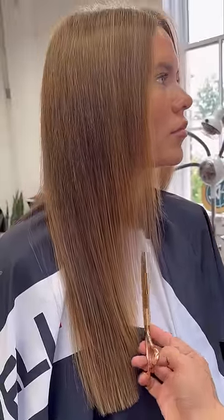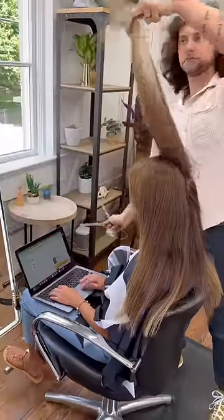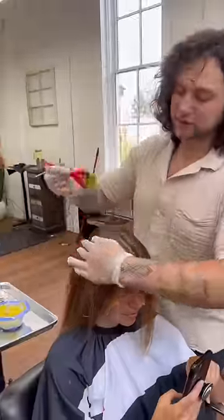The more you curve this out, the heavier that top layer will be, giving you some definition. Then from there, we took vertical sections. I made sure to cut this in the back so I don't get hair on her laptop, and then we did her base color.